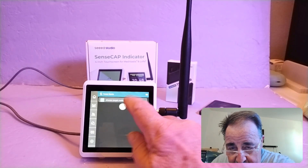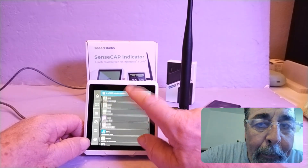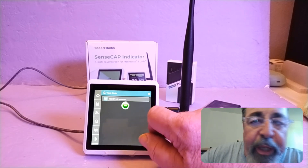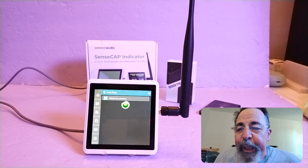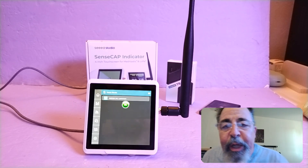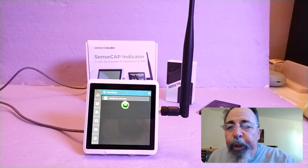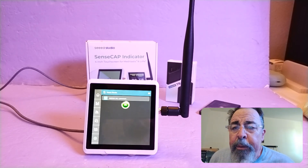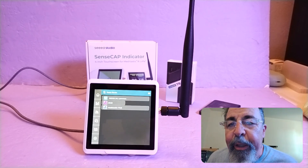Traceroute — choose a target node. There it is, Mount Lemmon. This morning I went straight through to Mount Lemmon. Let's see if it will do it again. My window unit is right over here, so it might bounce off of it. In the other room it went straight out the window to Mount Lemmon, 16 miles away. Yeah, it bounced off my window unit here.